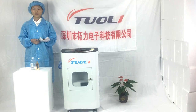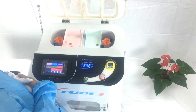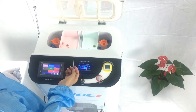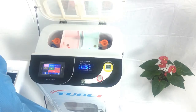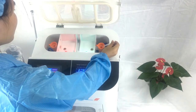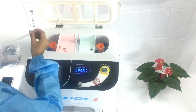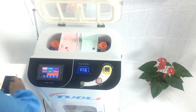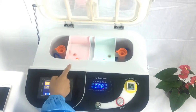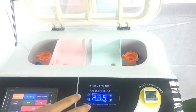Now we show you how to use this machine. First, we need to check whether the spray is working perfectly. We use alcohol to check. Press detection and you will see the spray come out — that means the machine works perfectly.